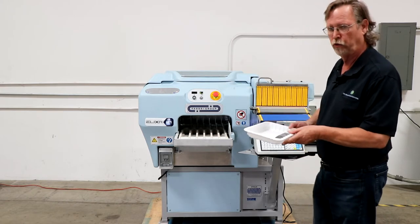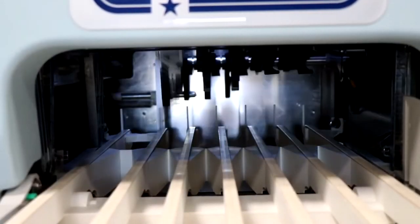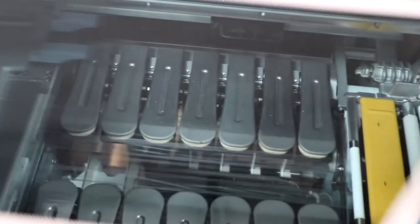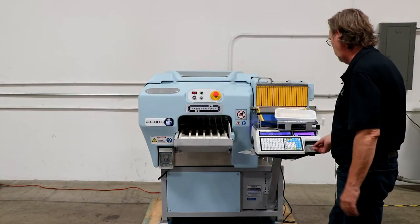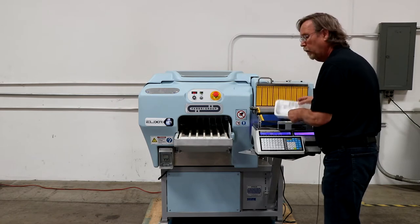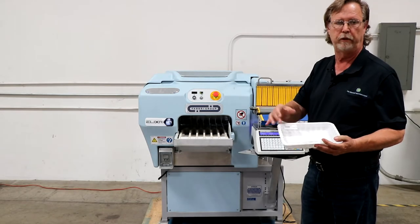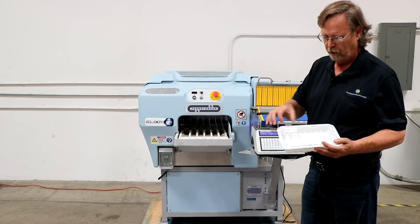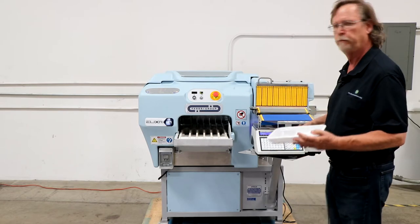What we have here is a tray with a little bit of weight in it. We're going to go ahead and set it here. There's an eye that reads the tray, the tray comes over here, now it's sitting on the heating plate. Now we have our product, and then what we do is we push our print. We have our label and you can put in your description of what your product is, you can put in your ingredients in the label. This label just happens to be a small label — you can go up to a three-inch label with this particular machine.